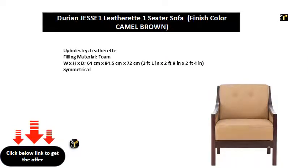Upholstery: leatherette, filling material: foam. Dimensions: 64 cm x 84.5 cm x 72 cm (2 ft 1 in x 2 ft 9 in x 2 ft 4 in). Symmetrical.